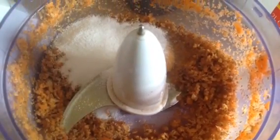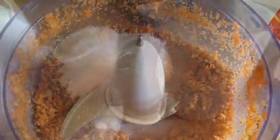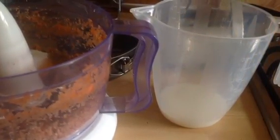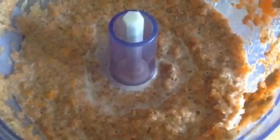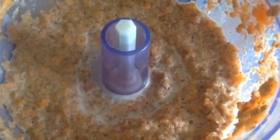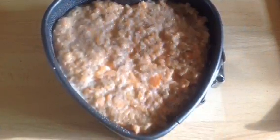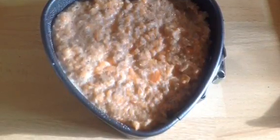Then add two tablespoons of sweetener — you can add less if you don't like it too sweet — and 50ml of skim milk, or what works really well is a dollop of yoghurt. Mix it all together and then pop it in either a baking tray, baking mould, silicone moulds, whatever you want.